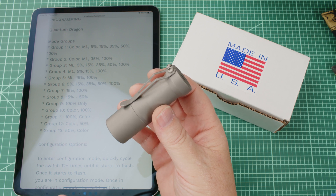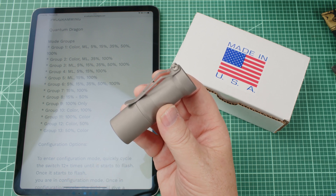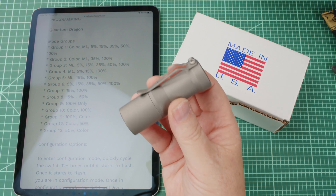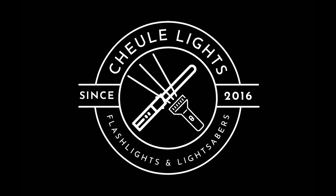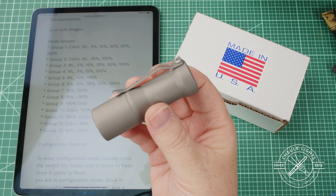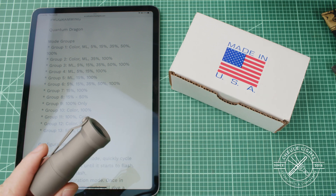In this video we're going to talk about setting the mode groups up for your new CWF Peanut Quantum Driver flashlight. This flashlight makes setting up the different modes a snap.